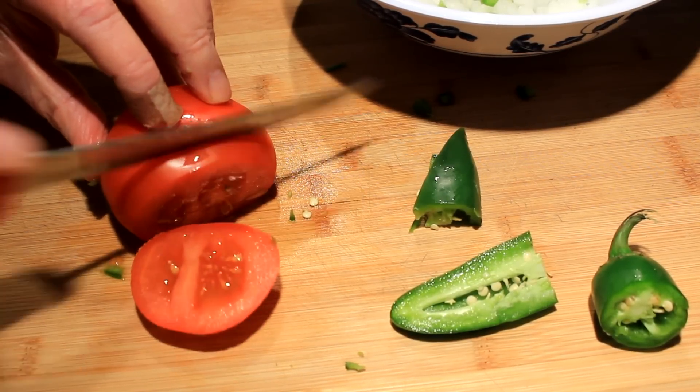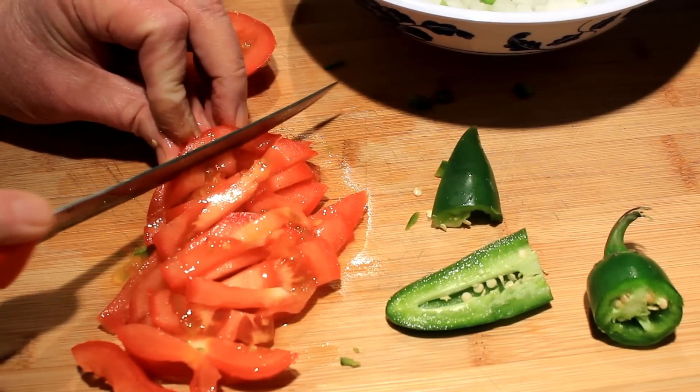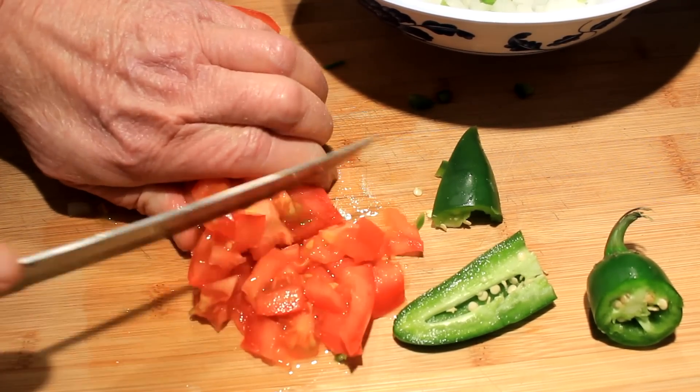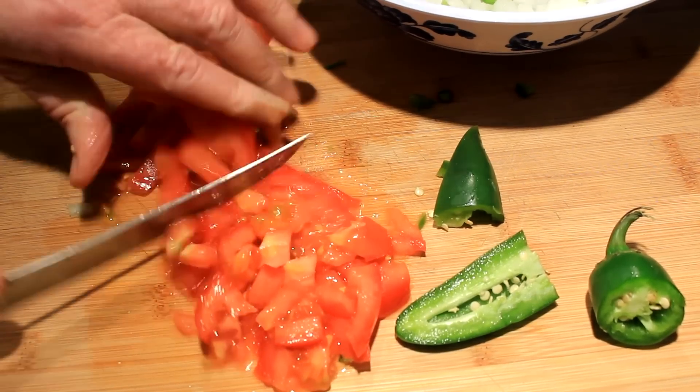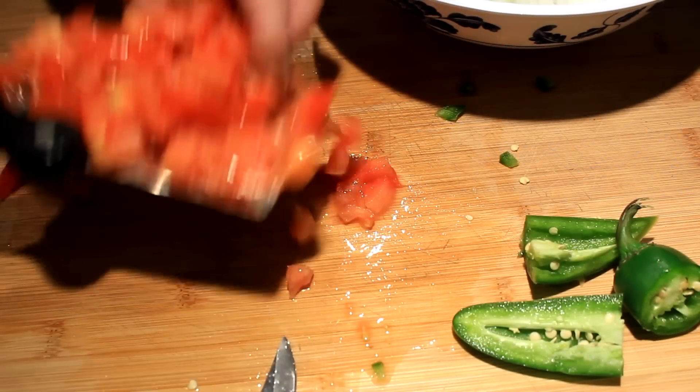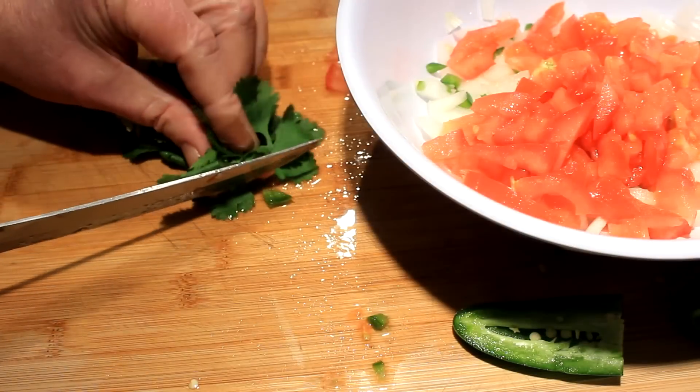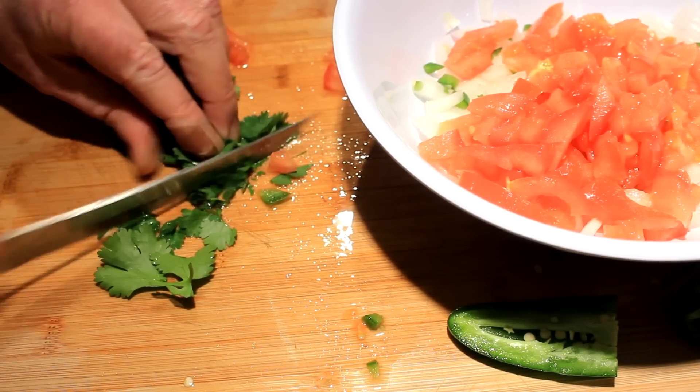Now I'm moving to a tomato — just chop that tomato up. Be careful not to cut your finger off like I almost did a couple weeks ago. Chop them up and chunk them in there, and then we've got to put a little bit of cilantro in there.